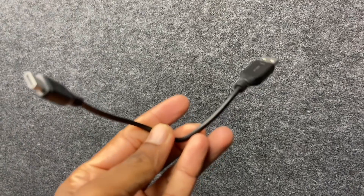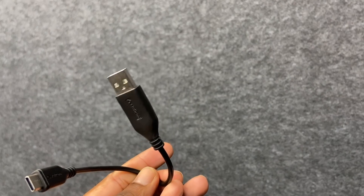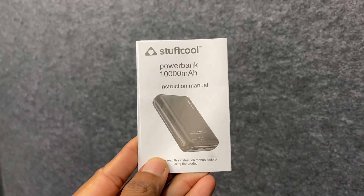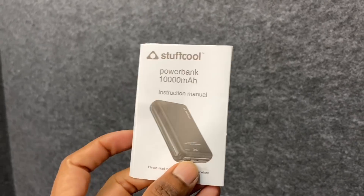This also includes a USB Type-C audio cable. You can charge using USB Type-C — either Type-C to Type-C or Type-C to Lightning for iPhones. For Pixel phones, Type-C to Type-C works perfectly. That's why it gets a good overall rating.